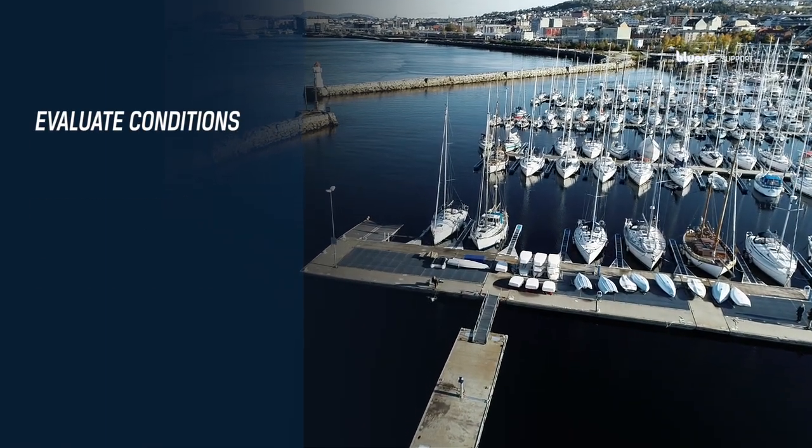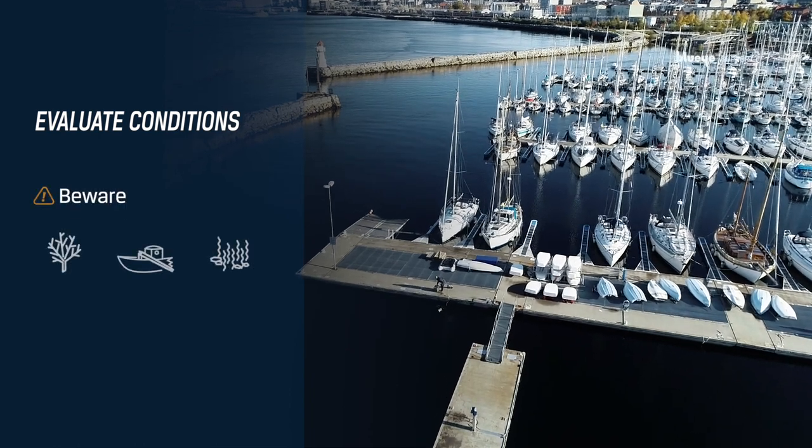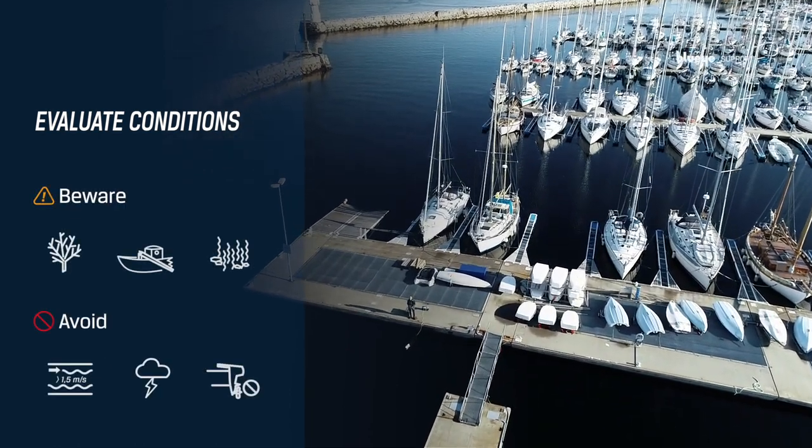Before diving, you should always evaluate the conditions on site. Beware of corals and structures, and avoid diving during great currents or thunderstorms.